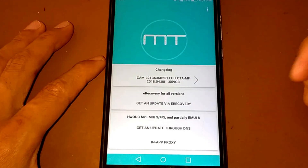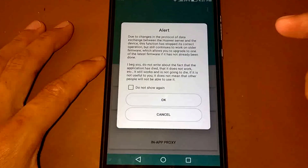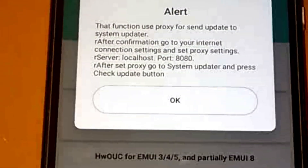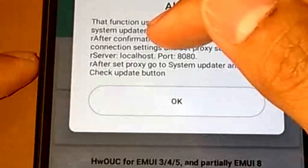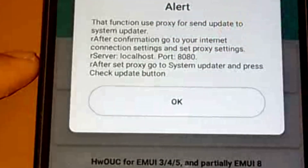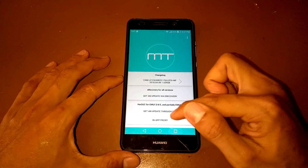Choose the in-app proxy option and hit OK. There's a message — it says the server is localhost and the port is 8080. Hit OK and let's go to our Settings.